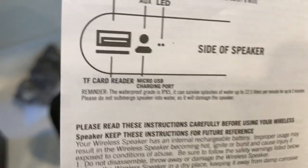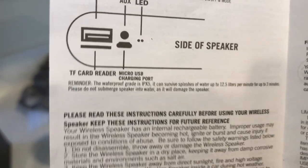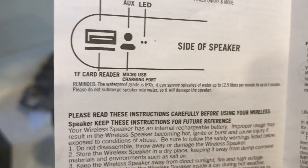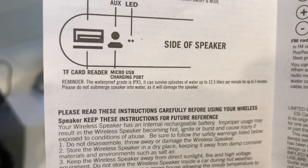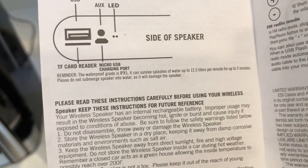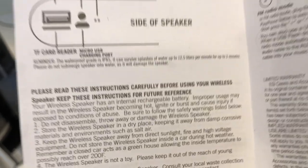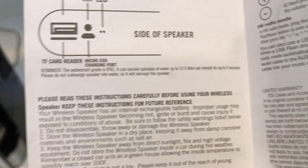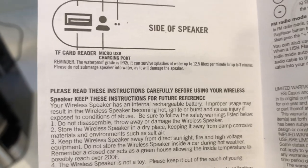There's also a TF card reader — so you can slide in a little SanDisk-style card, upload music onto that card, slide it in, and you don't have to use Bluetooth pairing mode at all. And you've got your micro USB charging port to charge this device.